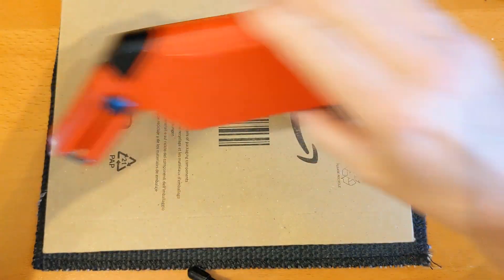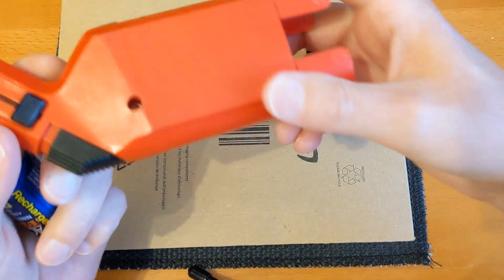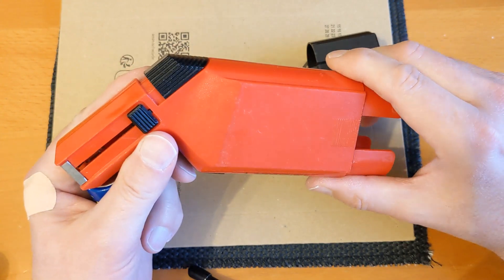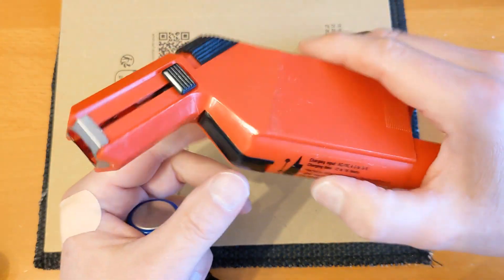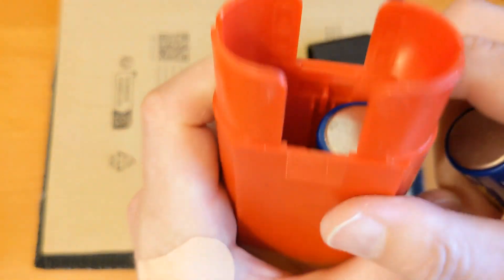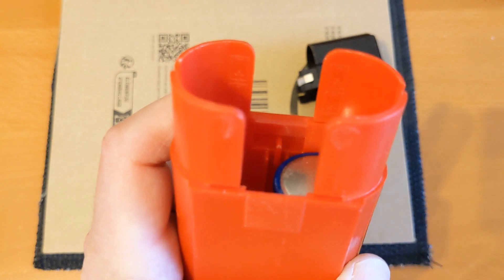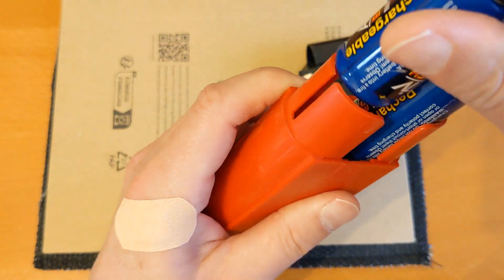I'm going to try this portable iron now. I don't know when it was made, but my guess is I bought it after the Weller but before the Lidl one, so probably about 30 years ago. I've hardly ever used it because rechargeable batteries are expensive. I've probably had these batteries for about 20 years. Apparently you put them in with the positive end down on both sides.